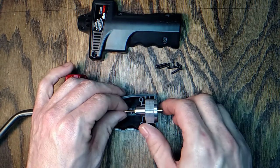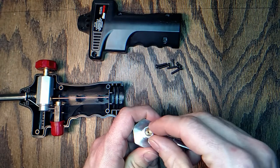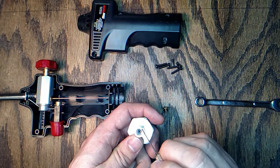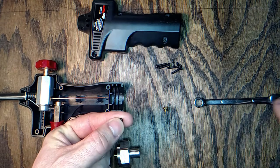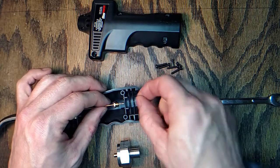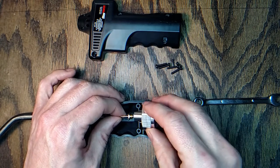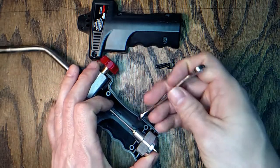I believe I've figured out what the problem is — this part is no longer securely attached. If you unscrew this fitting and take this little brass part out, you can see down inside there is a little rubber o-ring. I think the tube was no longer in that o-ring properly. This piece would be on the tube and the o-ring would be on the tube like that, and when you screw it all together it seals by squishing that o-ring tight between the two halves.